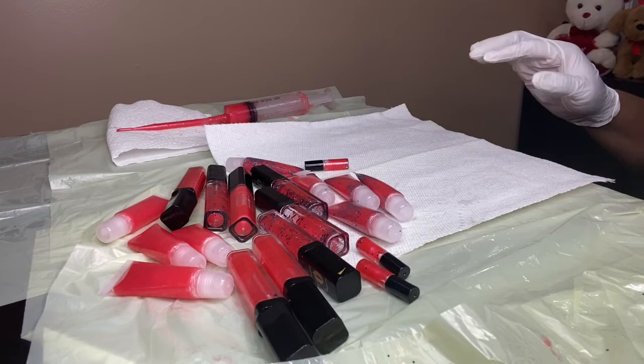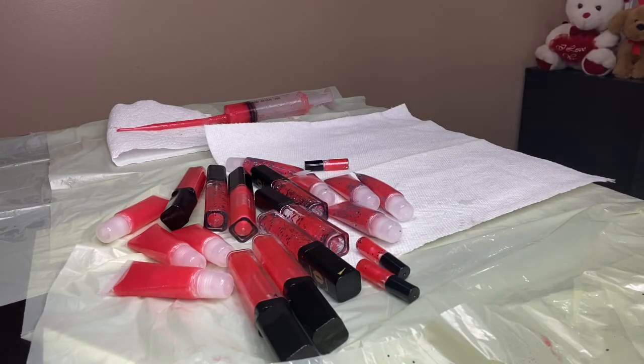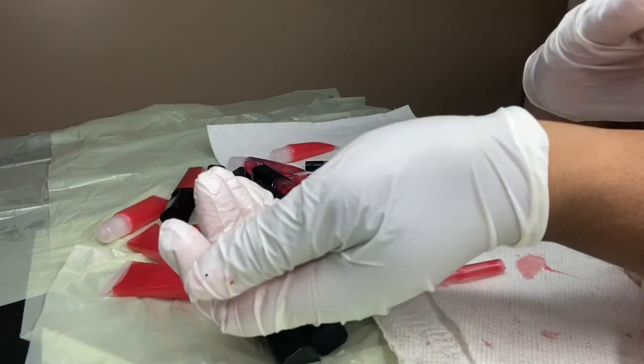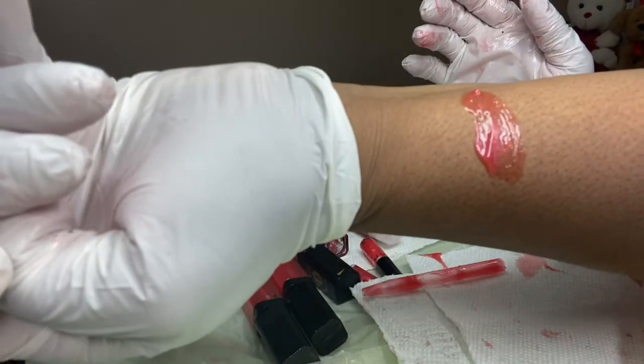I had to go get some more tubes because look how much gloss I have left. A good amount left — look at that pretty color. That's what it looks like!